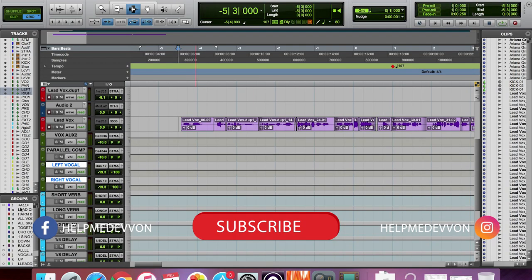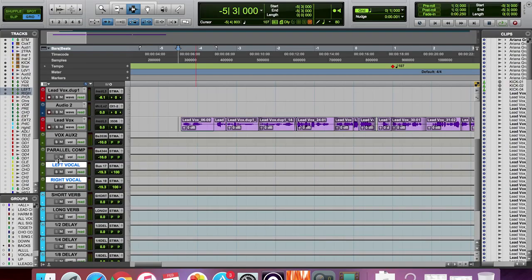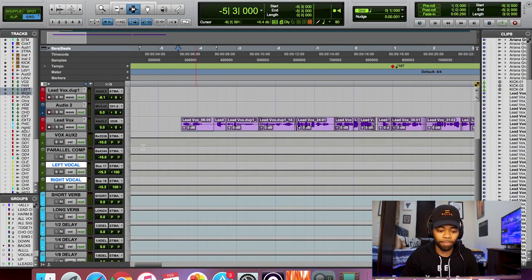This song right here is called 'Thank You Next' — it's a remix I did with a friend of mine named Hi-Rez, a dope rapper, check them out. I'm going to show you the technique I used to make my vocals wider and thicker. I'll play the song and pop the effect in and out as the vocal goes. Pay attention to the mute button — that way you'll know when the effect is on and when it's not.